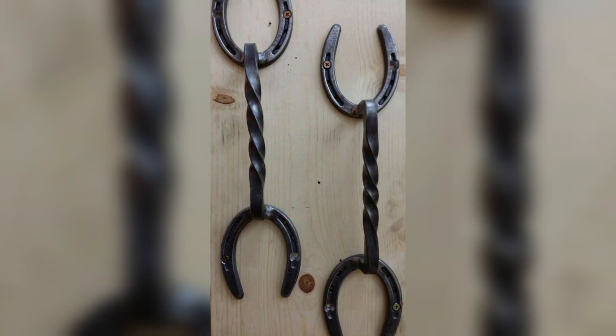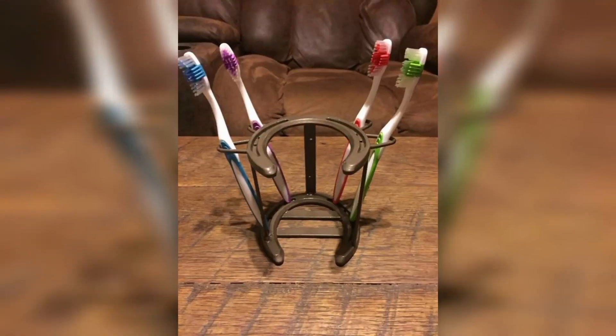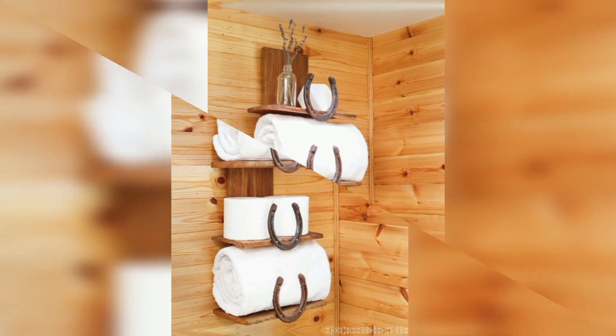Add a touch of rustic charm to your dining table by using metal horseshoes as a centerpiece. Arrange them in a cluster or in a line down the center of the table and fill them with flowers, candles, and other decorative elements.